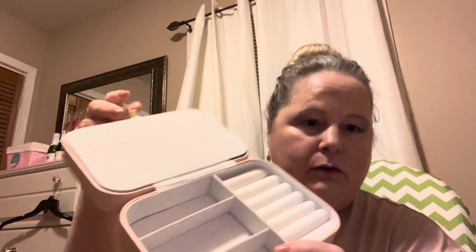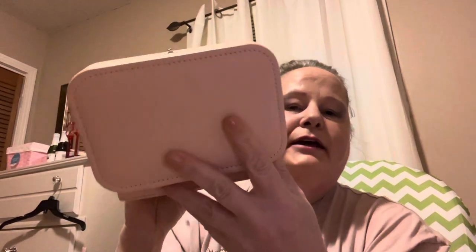Having figured that out, I really do like this little jewelry box container. I think it was like three dollars and something. The odor is still slightly in there, so I'm going to go ahead and let it air out for maybe a couple of days, and then I'll be very satisfied with it.